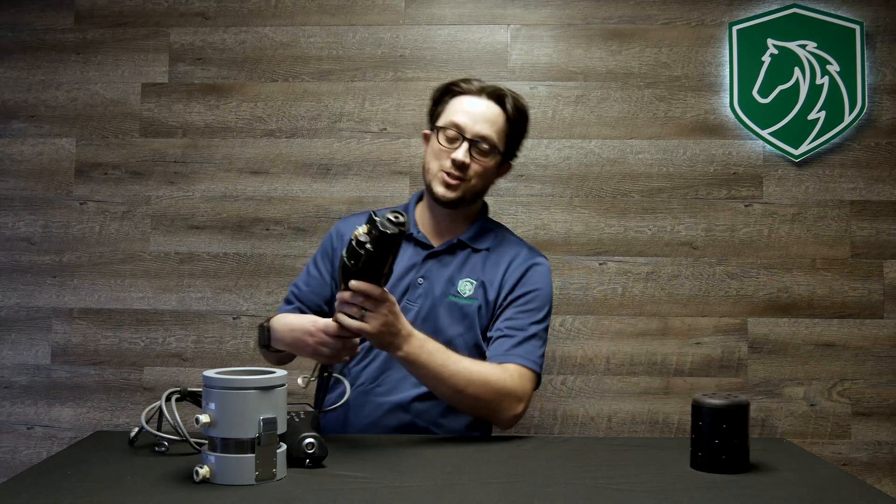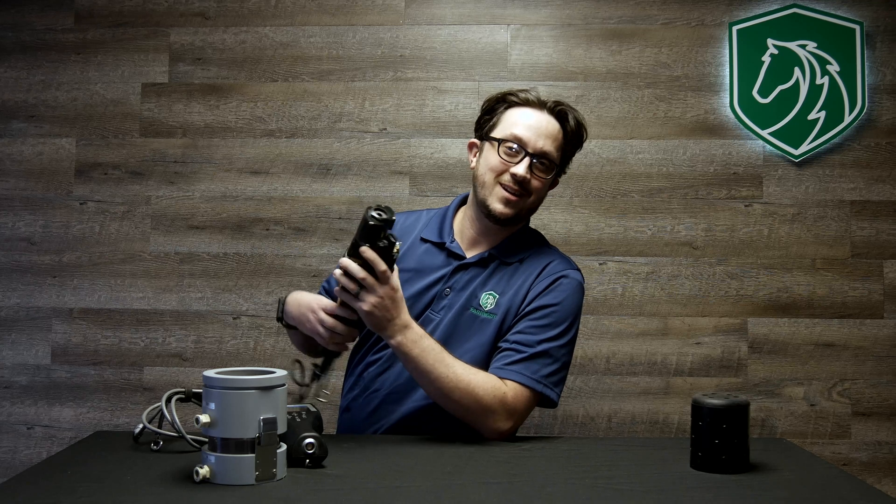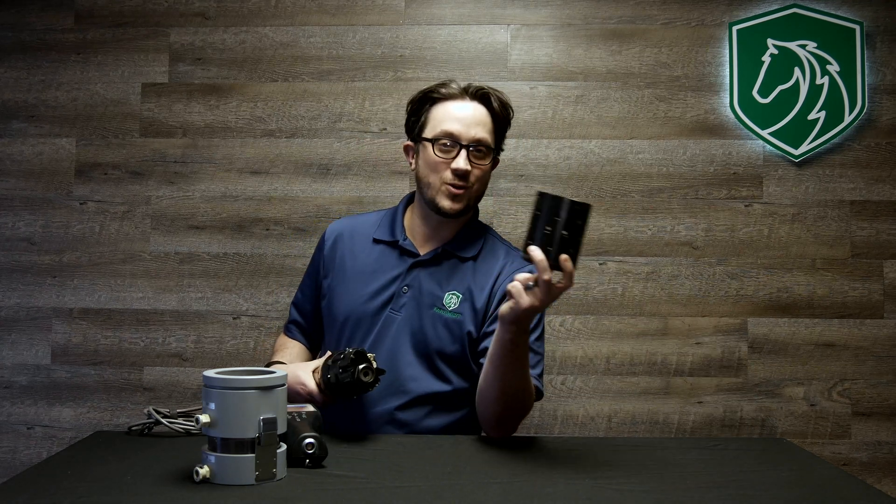It's a multi-parameter meter that measures pH, conductivity, ORP, dissolved oxygen, and turbidity. It comes with a sensor guard for your riverbed sampling.